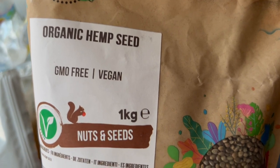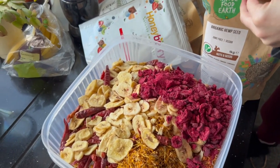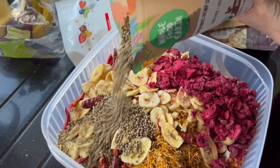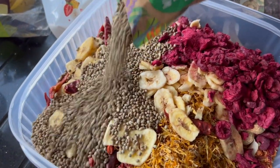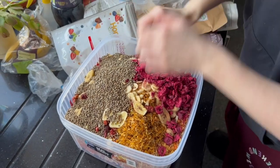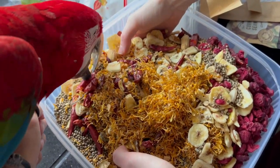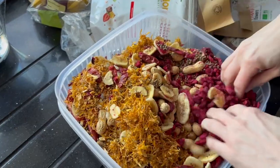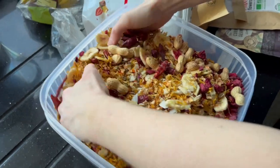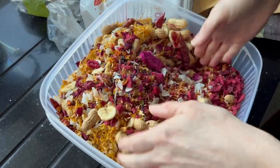Finally, we have some organic hemp seeds going in. So as you can see, there's quite a mixture here of seeds, dried fruits, petals, and all sorts of different things all going into this bowl. The next step is to mix it all up — get your hands in there and give it a good old mix so that all those ingredients at the bottom come to the top. Each time we put Maui's bowl in, he gets basically a different dish each time with different quantities of these ingredients, which he absolutely loves.